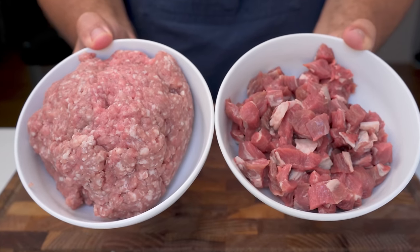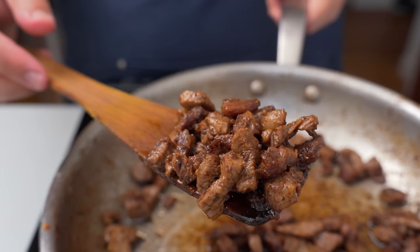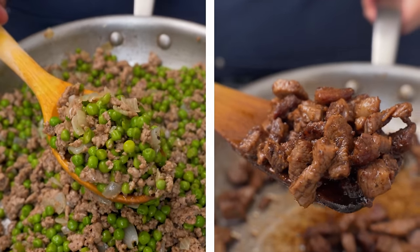For today's meal we're going to do two forms of meat. The first is the meat that we'll mix into the rice, and the second is an optional topping made from small cubes of lamb. There's no need to make both kinds, however they do work well together.